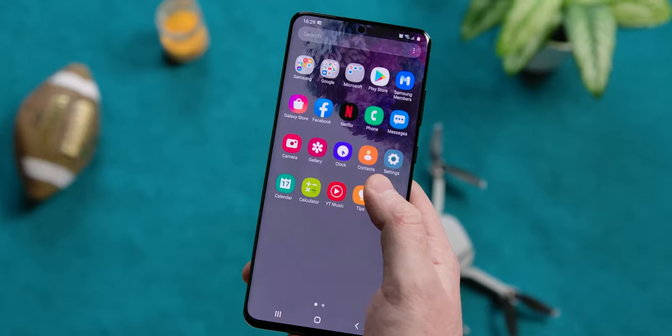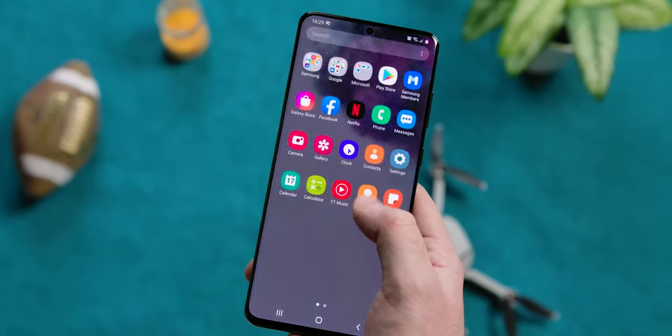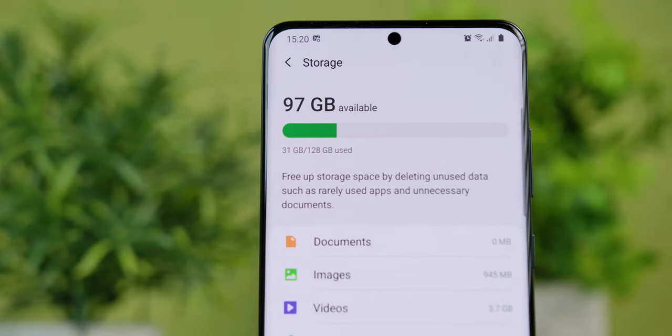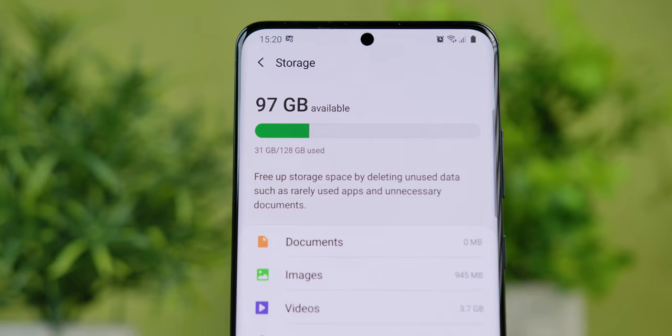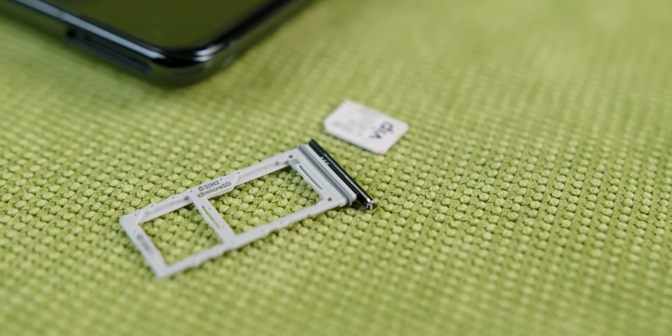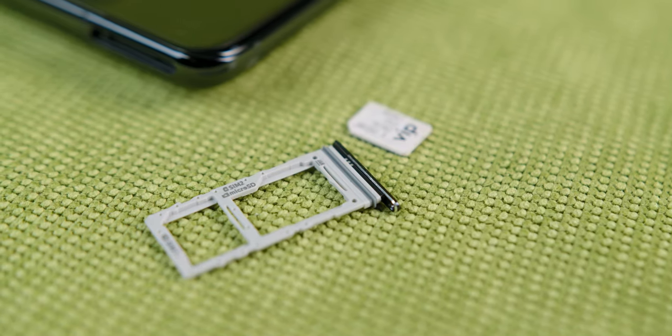While on previous generations Snapdragon was much better and left users outside of USA wishing for it, I don't think there's much need for it this time around. As for the storage, since on the S20 Ultra you can use memory cards — unlike on many other flagship models that don't have this option anymore — you don't really need anything more than 128GB, and this is exactly the amount of storage that the model on our test comes with. There are more expensive versions with bigger built-in storage, but memory cards are a cheaper option.